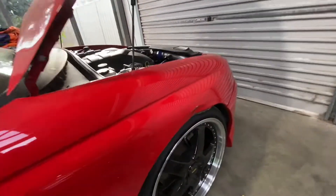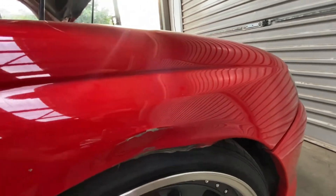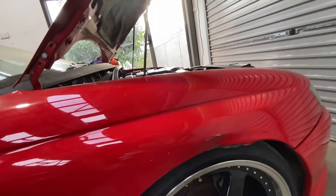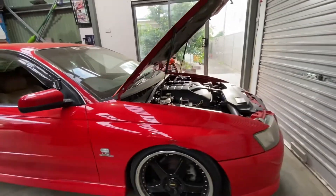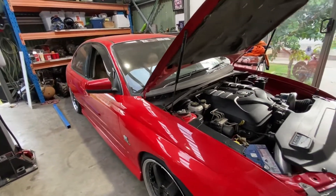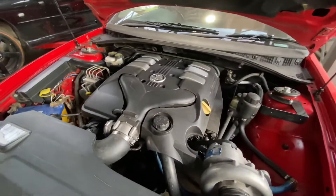I'm probably just going to straighten this dent out before Summernats — I'm not going to get another guard and get it painted, too much time going on. I've got a lot of stuff going on so it's stressful but worth it in the end, very well worth it.